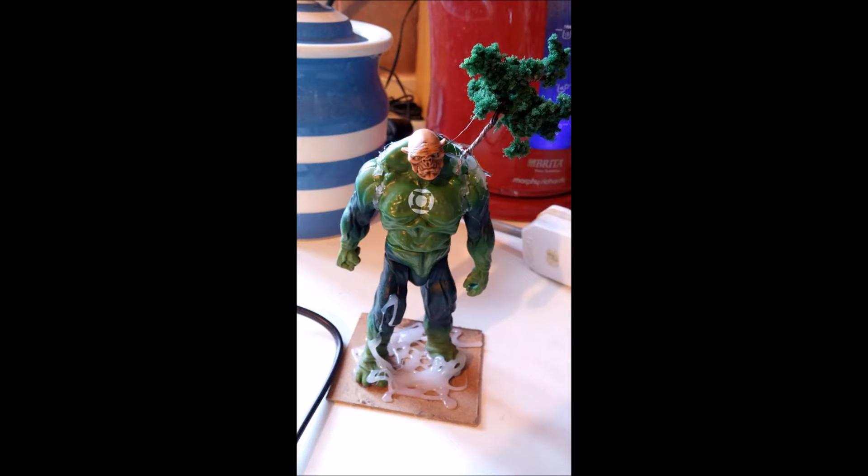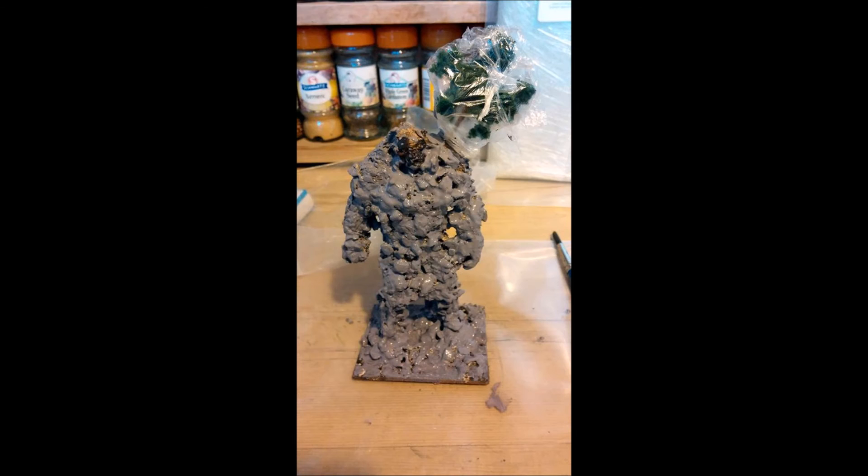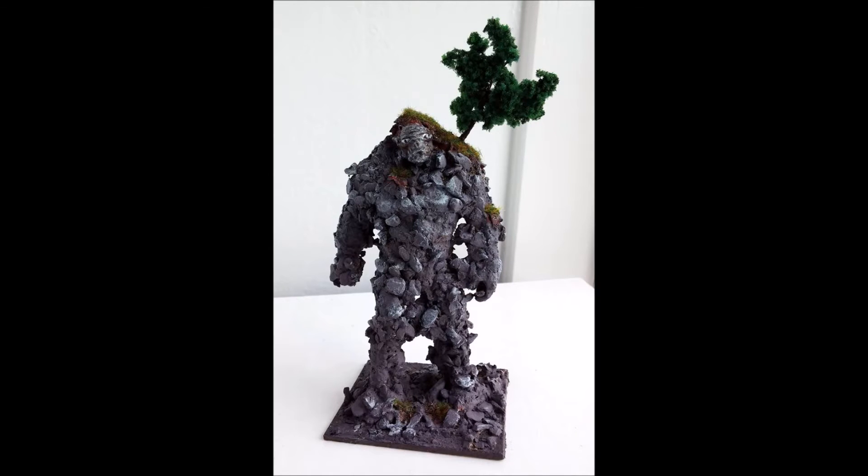Here very quickly is that Earth Elemental project. Here's the figure with the hot glue tree glued on. Here he is covered with crumbled up dry clay. Here he is painted with gloopy acrylic — the tree is protected at this stage and the face is left bare for more detailed painting. And here's the finished project: an Earth Elemental who's just emerged from below the ground surface, bringing up turf and a tree with him.